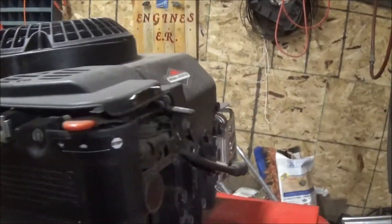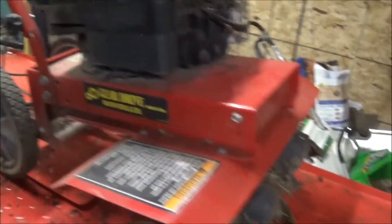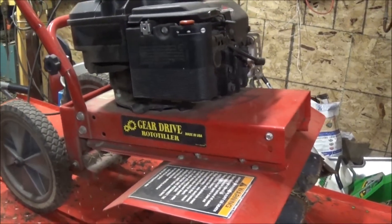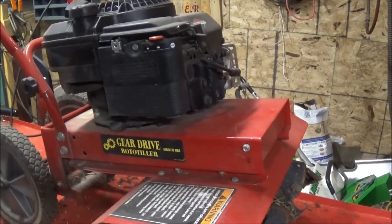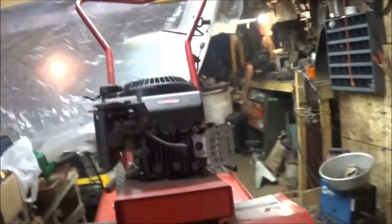I bought this tiller a couple years ago at the auction. I think I paid like 25 bucks for it. It kind of gallops a little bit, so we're going to look at the carb a little bit. Dad wants to do a little tilling today in the garden, so we'll see what we can figure out with this sucker.